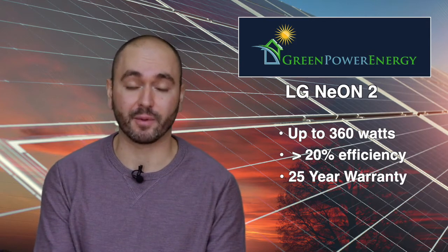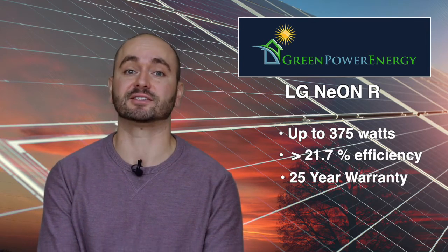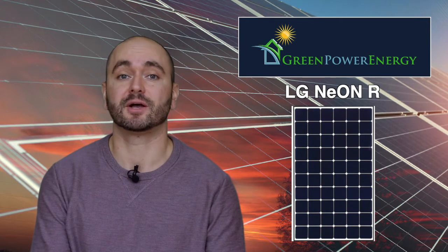Our highest efficiency offering from LG is the LG Neon R 375-watt solar module. It's 21.7% efficiency and as a 60-cell product, it's one of the most efficient products our company has ever offered. With Green Power Energy, you'll always have the best and most efficient solar options available. We choose products that only work well with our 25-year warranty so we can comfortably stand behind it for years to come.